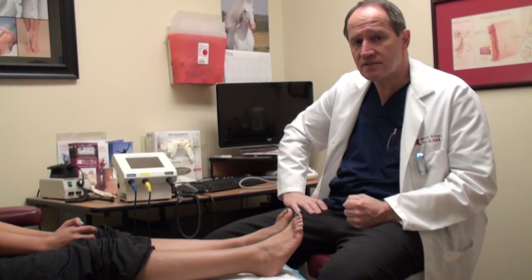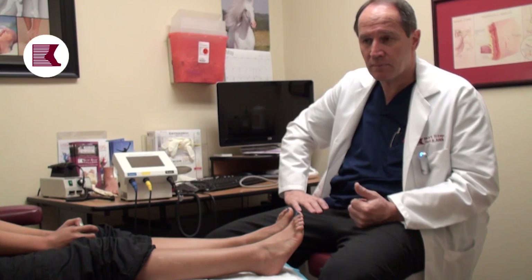This is Dr. Sylvester at the Next Step Foot and Ankle Clinic. I'm going to talk to you today about something that for our neuropathy patients has been a real game changer — a powerful tool that allows us to eliminate or significantly decrease the symptoms of painful peripheral neuropathy.